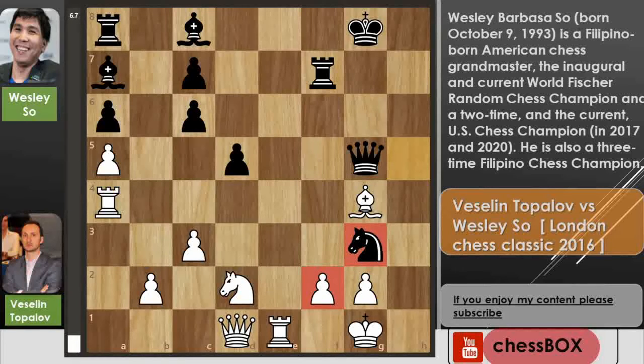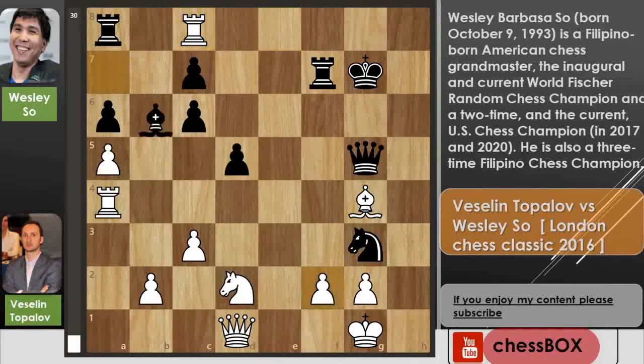You can see this pawn is pinned so White can't capture back. Rook to e8 check was played in the game. Now we have king to g7, and now Topolov played rook captures on c8 — but rook captures on c8 is not a good move, this is actually another blunder. After rook captures on c8, Black starts a mating pattern beginning with bishop captures on f2.